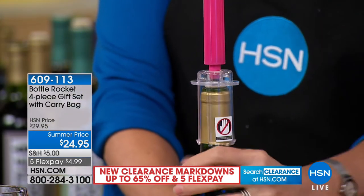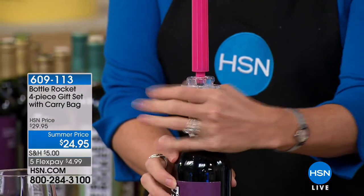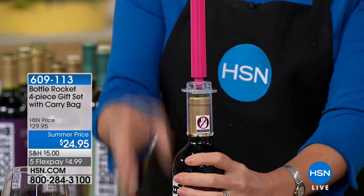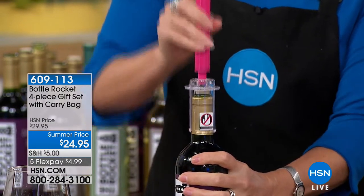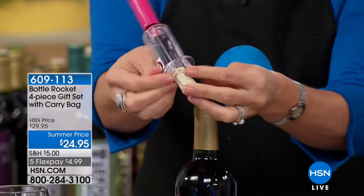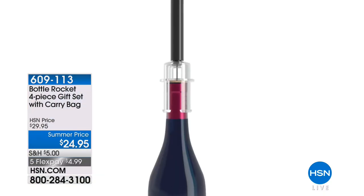Here's how it works — grab down at the bottle level. We even have a little sticker that says don't grab here at the top, because that's the number one question we get: it's not working. That's because most people grab right at the top. Grab right at the bottle level, then take your dominant hand and give it a couple of pumps. It literally forces enough air that it pops the cork out just like a champagne cork.